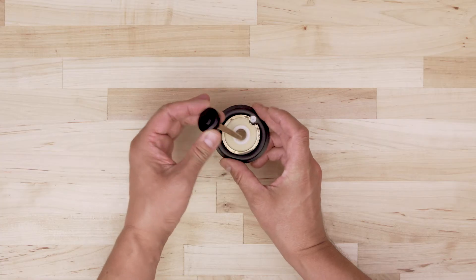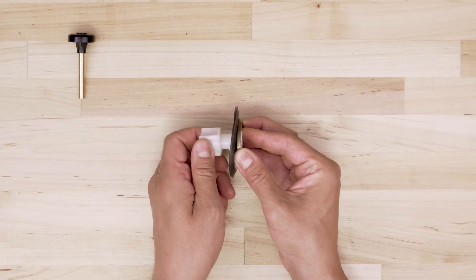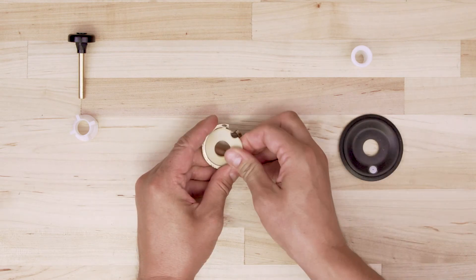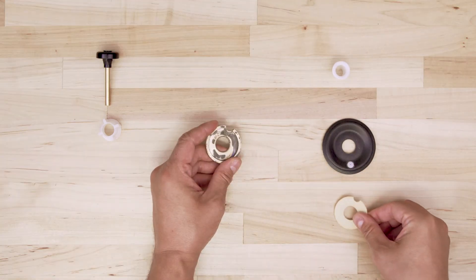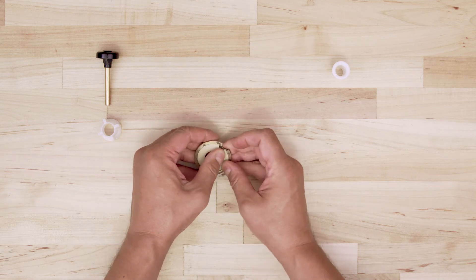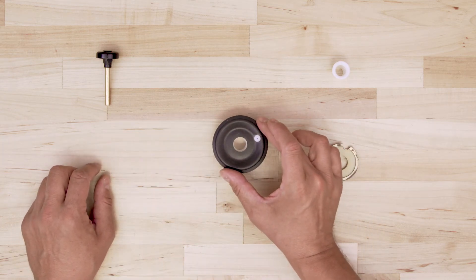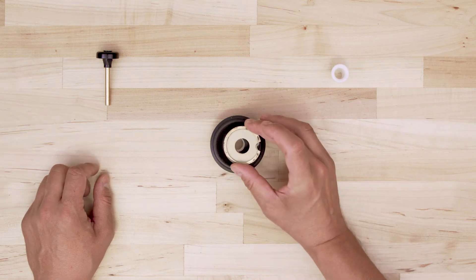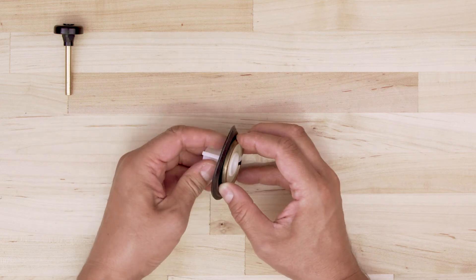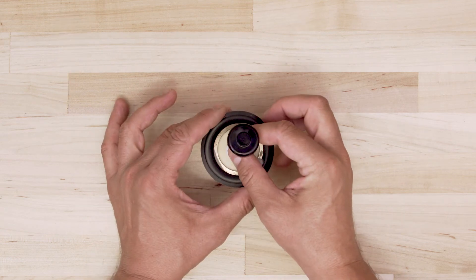If the guide assembly and the relief valve are in good condition, then you can just replace the diaphragm. First, remove the relief valve. Next, unscrew the bushing and remove the seat and diaphragm. Now slide the new valve seat into the holder. Align the new diaphragm and seat onto the guide. Next, hand tighten the bushing to secure the assembly. Finally, set the relief valve over top.